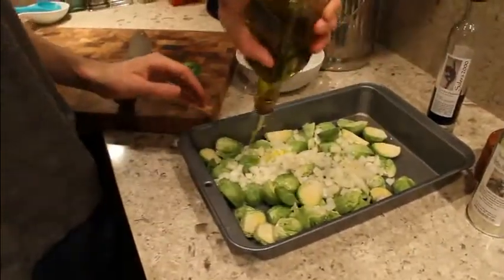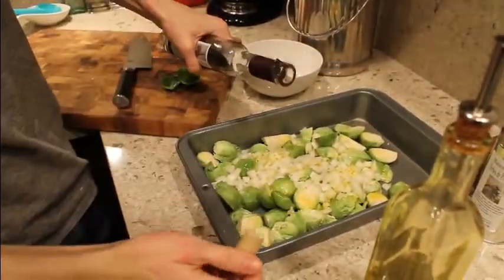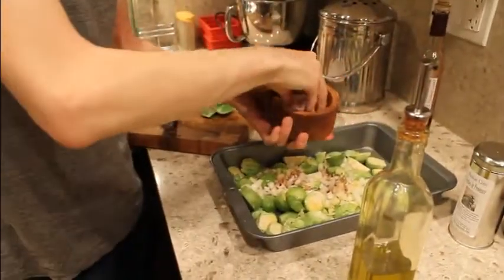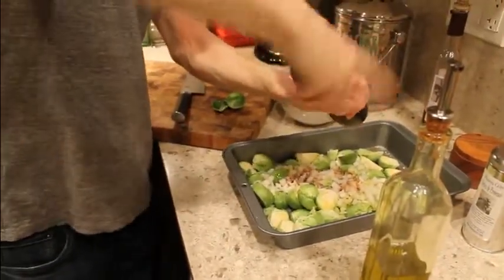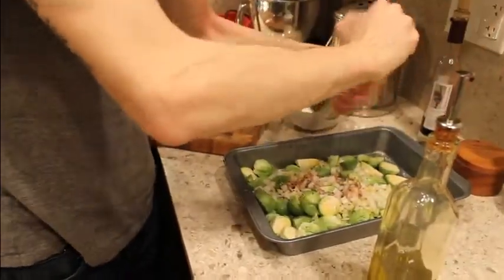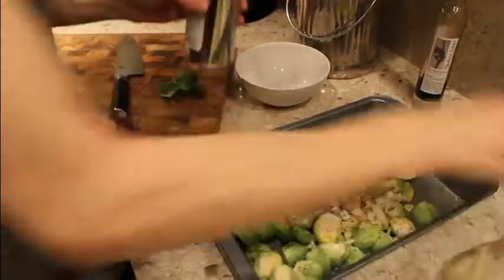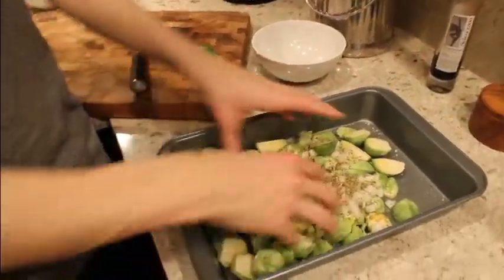Add your olive oil, just enough to coat. Balsamic vinegar, just about two tablespoons. And then salt and pepper, just a nice pinch on there. I just use an herbs de Provence, just like an herb mixture. Just a couple of nice sprinkles on there. For a nice added touch to this dish, chop up some bacon — just raw — throw them in little cubes and just mix them into the mixture.